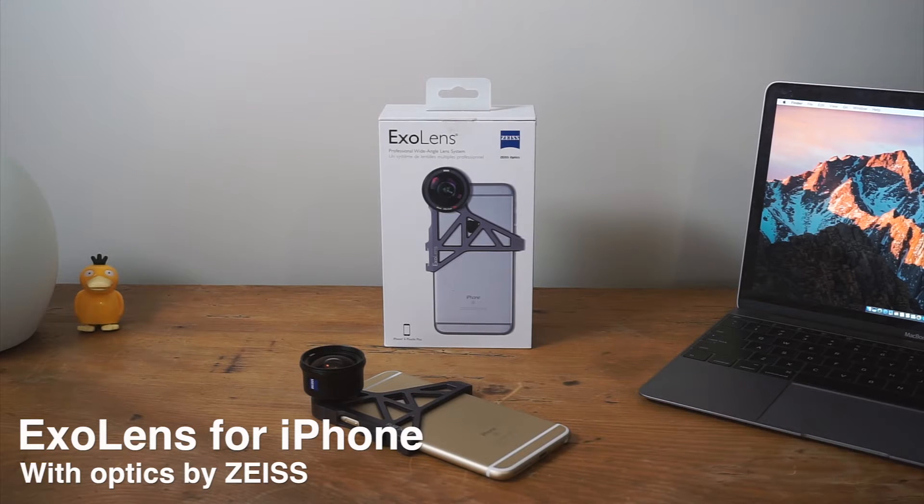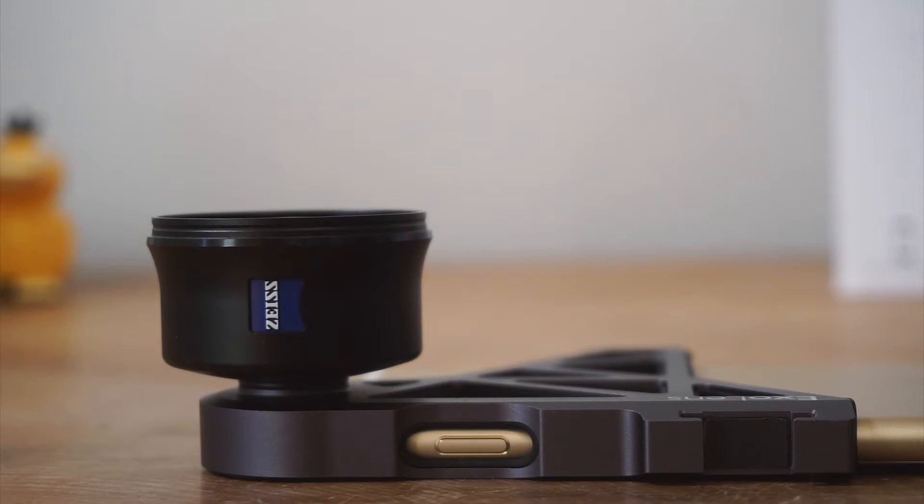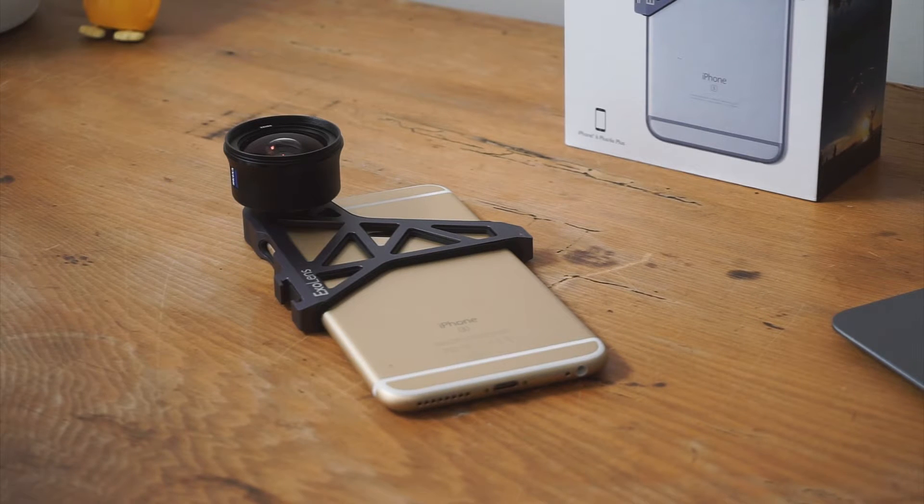Hi everyone, it's Ben here, and today I'm going to give you a rundown on the brand new XO lens for the iPhone, which has optics by Zeiss and promises to deliver professional quality photos and videos to the iPhone by using the same technology that has been used in high-end DSLR cameras.